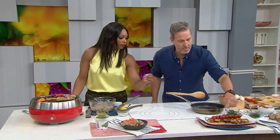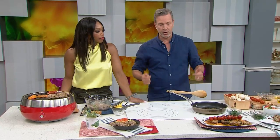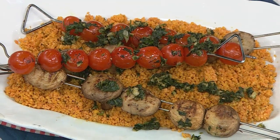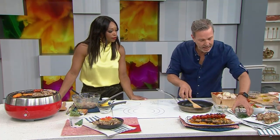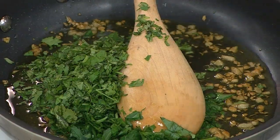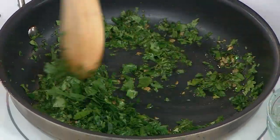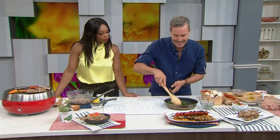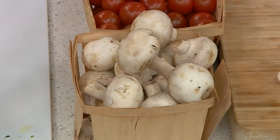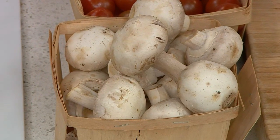Now for the vegetable skewers — beautiful tomato and mushroom. For the barbecue, I take some garlic cloves and just brown them in olive oil, add some flat parsley and some fresh cilantro. It could be any mix of herbs you want, whatever you have in the garden. You just want to wilt the herbs. This adds a ton of flavor to the veggie skewer, because a lot of people feel like they're not getting the same amount of flavor.